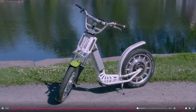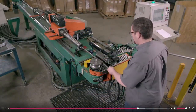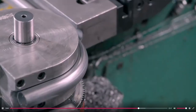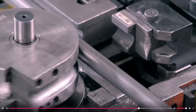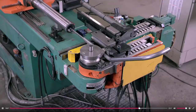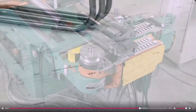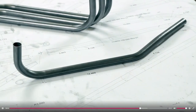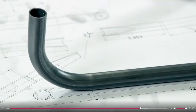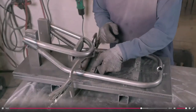The manufacturer contracts a factory to make the frame components. Machines cut hollow steel tubes to the required length, then workers program an automated bending machine to bend each one to the required shape. They make five tubular frame parts per scooter, strictly following the technical drawings supplied by the manufacturer.